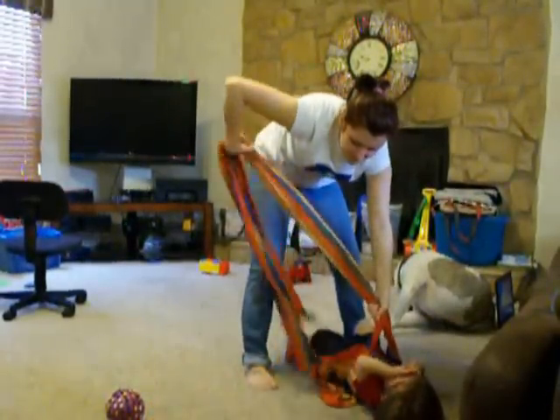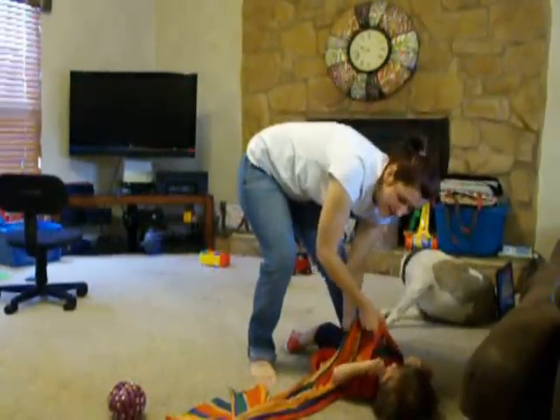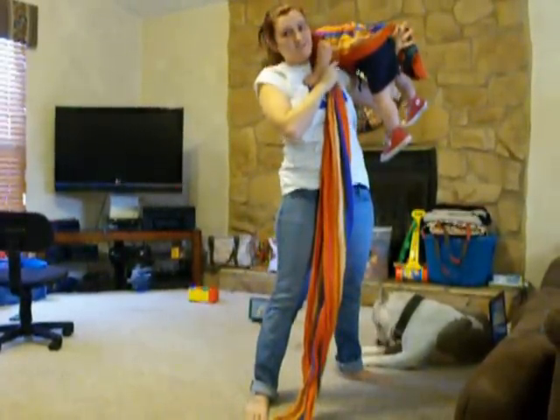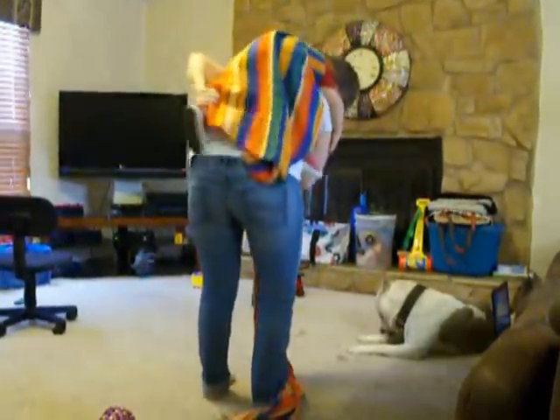Make sure your straps are not wrapped around the baby. Put your hands between their legs. Pick them up. And as you can see, one hand is still between his legs. And push him around and over.